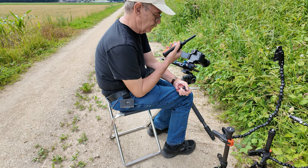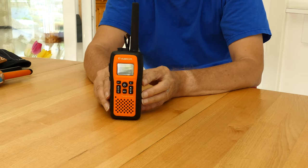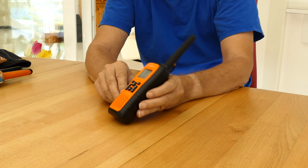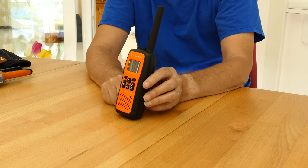Sometimes Elizabeth is filming in one place and I'm already out of sight around the next bend. If we are 20 or 30 meters apart, we naturally don't want to shout at each other — that could frighten wild animals or passers-by. We use a radio device to communicate over long distances.